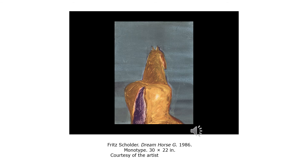In this print, Dream Horse G, 1986, it's a monotype. A monotype just means there's only one print. Basically, the artist kind of paints it onto whatever it is and then runs it through one time. The main thing you need to know here is it is a monotype. This is a horse — it's kind of abstract. You have your warm colors in the foreground and your cooler colors in the back, so it looks like it's moving through space.